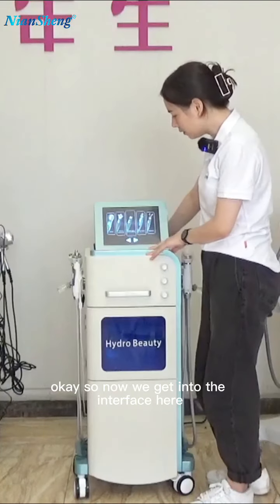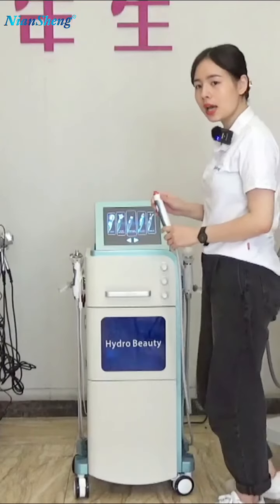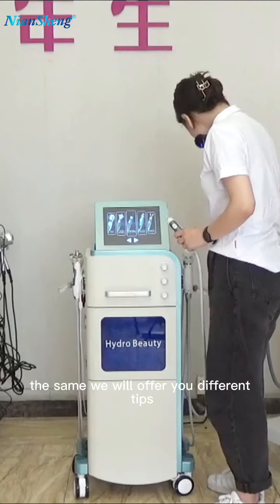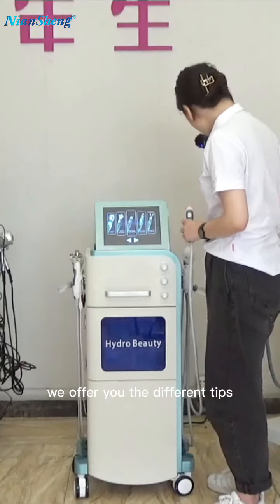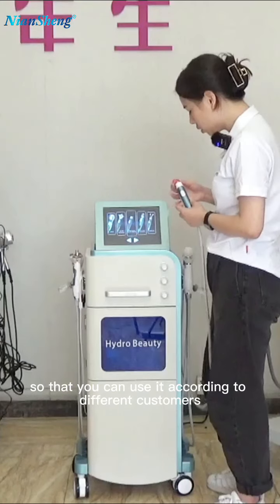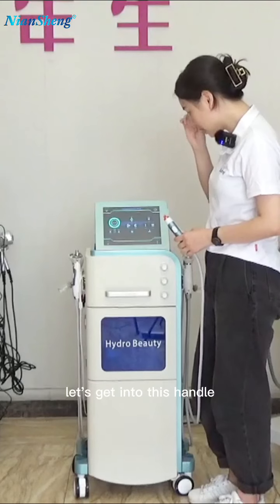Now we get into the interface. This is the hybrid handle — this one here is also the same hybrid handle. We will offer you different tips so that you can use them according to different customers' needs and different types of situations. Let's get into this handle.